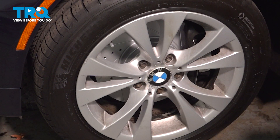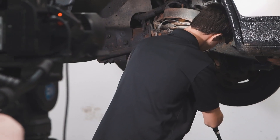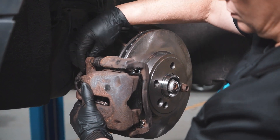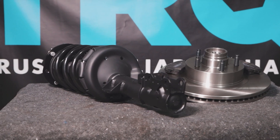After finishing this installation, it's important to have an alignment done on your vehicle. When only the best will do, demand TRQ — the only company that lets you view before you can do. TRQ is committed to offering the highest quality aftermarket auto parts engineered with peace of mind. Thanks for using and viewing with TRQ.